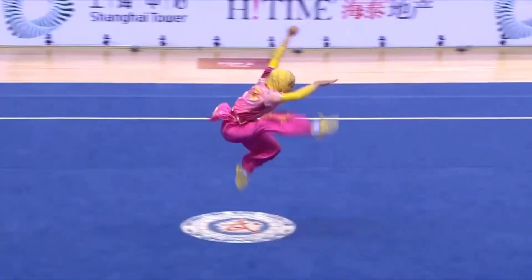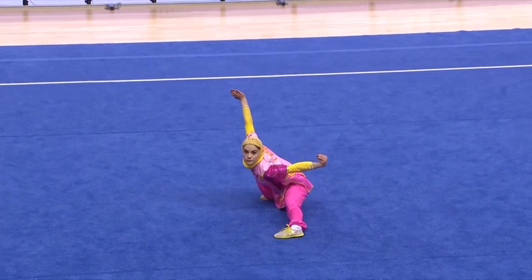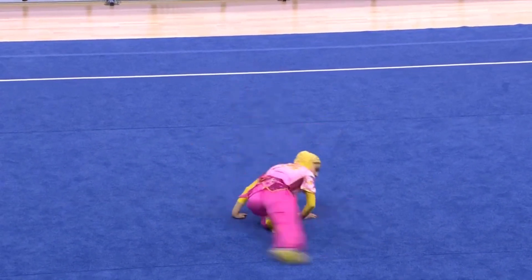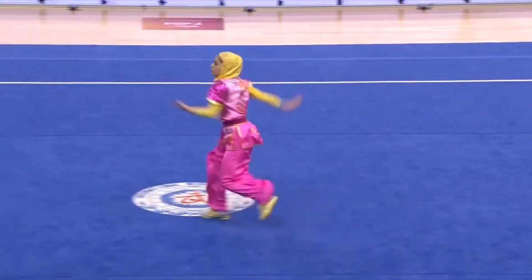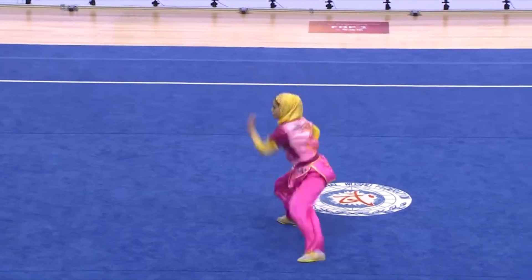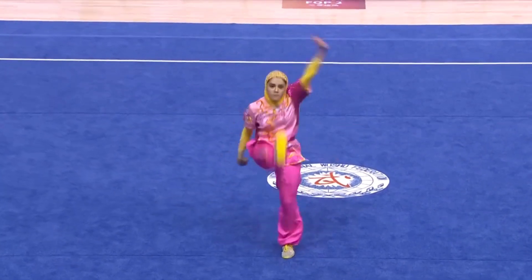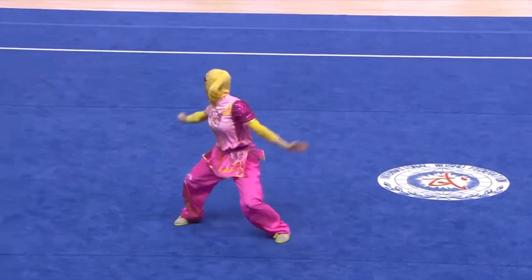Front slap kick into a lotus stance. Front jump kick. Aerial into a drop stance. Good composure. Very nice back sweep. Slap kick, hack fist into a bow stance, horse stance, feeding into her final combination into her empty stance.